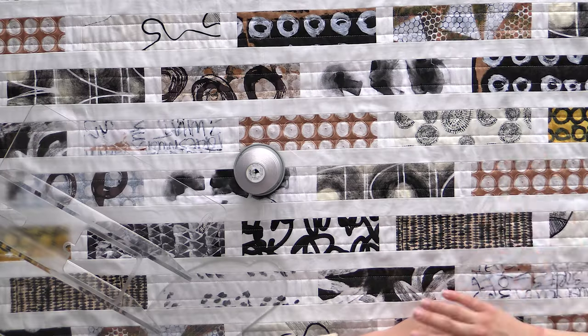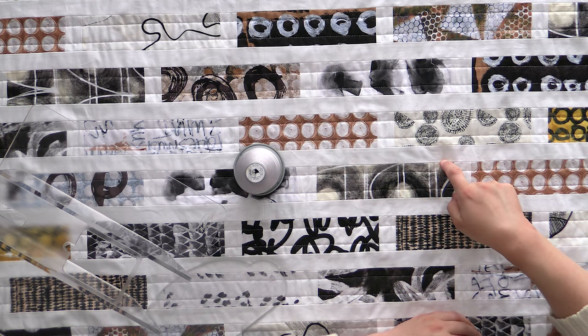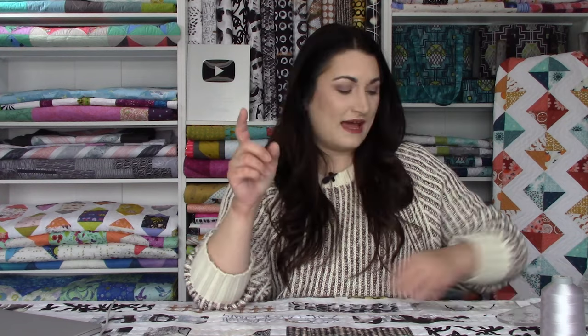There certainly are applications — like if you were just doing straight lines on a whole cloth quilt, no one's ever going to know and you can scrub that up later. But for my purposes where I want it to be exactly a half inch away from one seam and then exactly a half inch away from the next, I'm not going to get the results I want with channel locks. So that's why I opt for some ruler work, and I'm going to show you how I do that next.